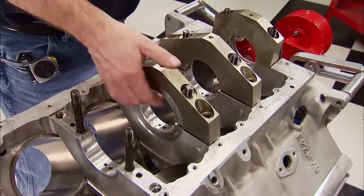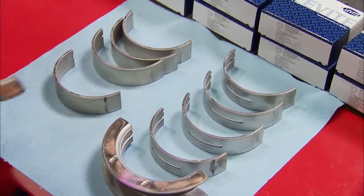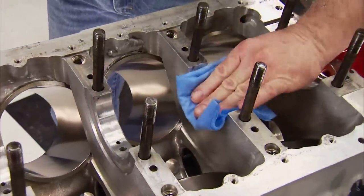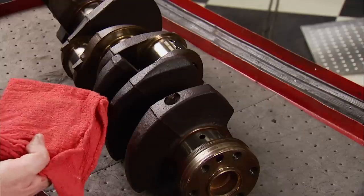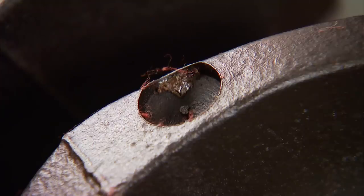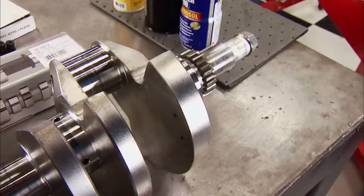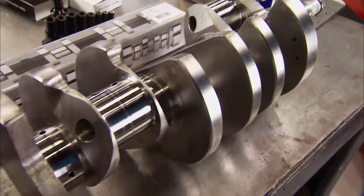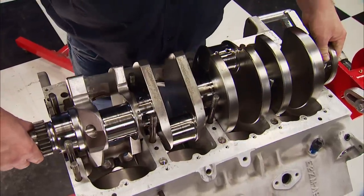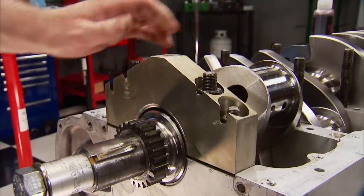Billet aluminum 4-bolt main caps will keep the crank in place, and they have to be removed for us to get started. Going into the saddles are Clevite P-Series bearings. Making sure the saddles and bearings are as clean as possible using a lint-free paper towel is crucial. Never use red shop towels to clean engine parts when assembling — they're cotton-based and shed red lint, which can wreak havoc in a fresh engine. The upper and lower halves of the Felpro rear main seal are laid in. This 90-plus pound forged billet steel crank has a 4.750 inch stroke and is internally balanced, made specially for this engine. The main caps are filled with the other halves of the bearings and placed over the main studs.